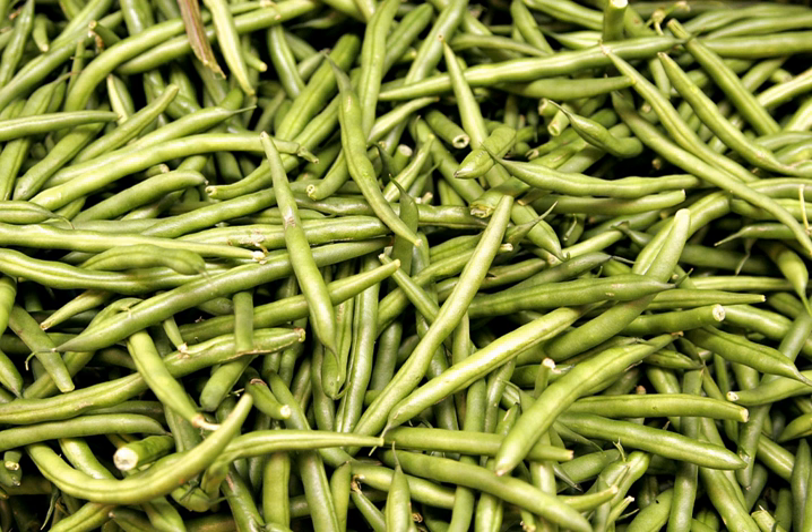Green beans are also sold dried, and or fried with vegetables such as carrots, corn, and peas, as vegetable chips. Nutritionally, green beans are a healthy vegetable and the flavonol quercetin 3-O-glucuronide can be found in green beans.